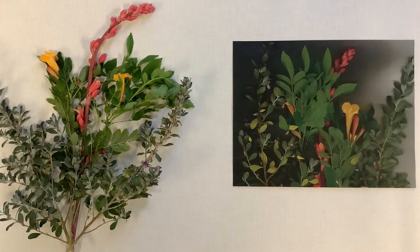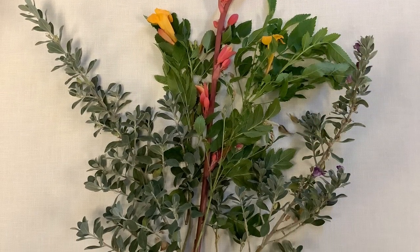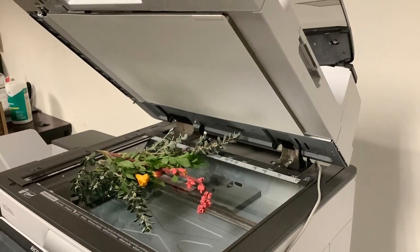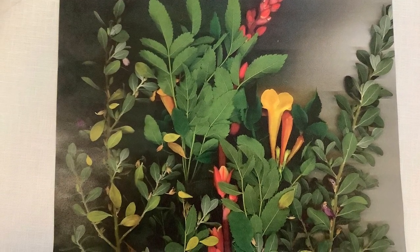I'll quickly show you how to go from that to this. Collect your items from outside for your bouquet. Lift the lid of your scanner and place the items inside. After you click scan, your final product should look something like this.